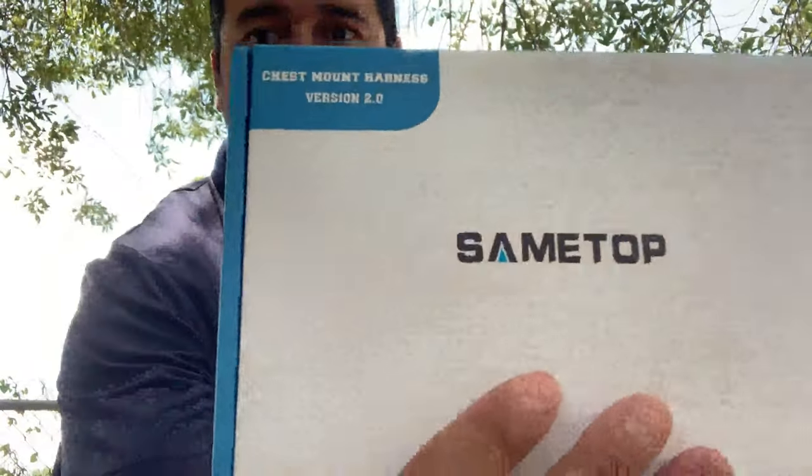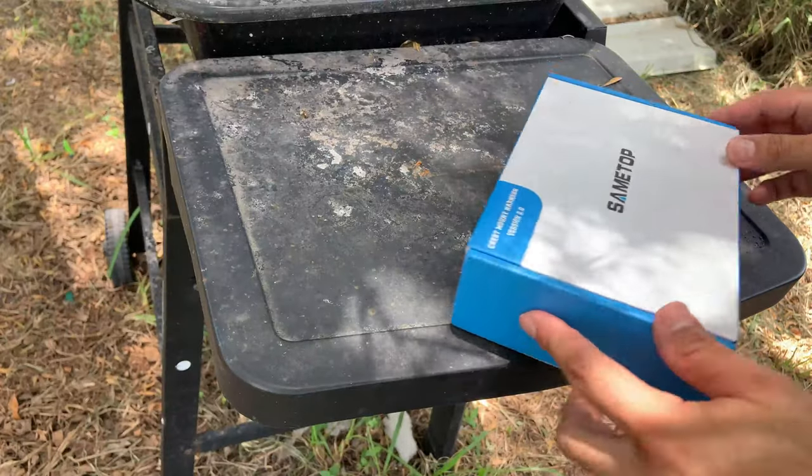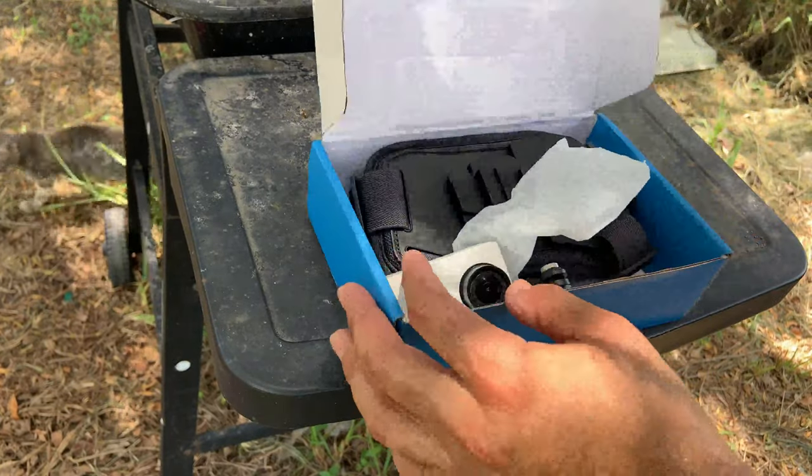Hello everyone, welcome back. In today's video we're going to be reviewing this chest mount harness version 2.0. I'm reviewing this outside — it's just such a nice day.